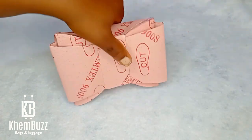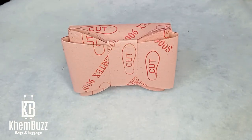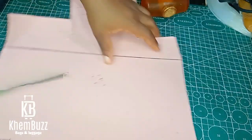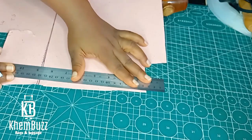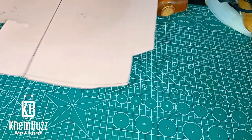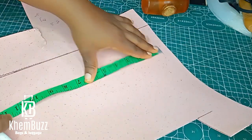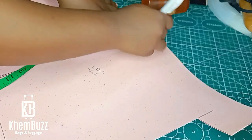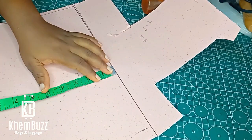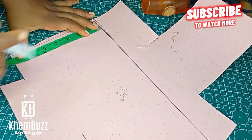Hello guys, welcome back to my YouTube channel — to my existing and new subscribers, welcome back. I'll be making this lovely bag — I don't know if it's a bow tie or butterfly bag — for you guys to see and learn from. I'll be starting with the pattern drafting. This is the first part of the tutorial; the second phase will be coming soon, so please watch out for it.